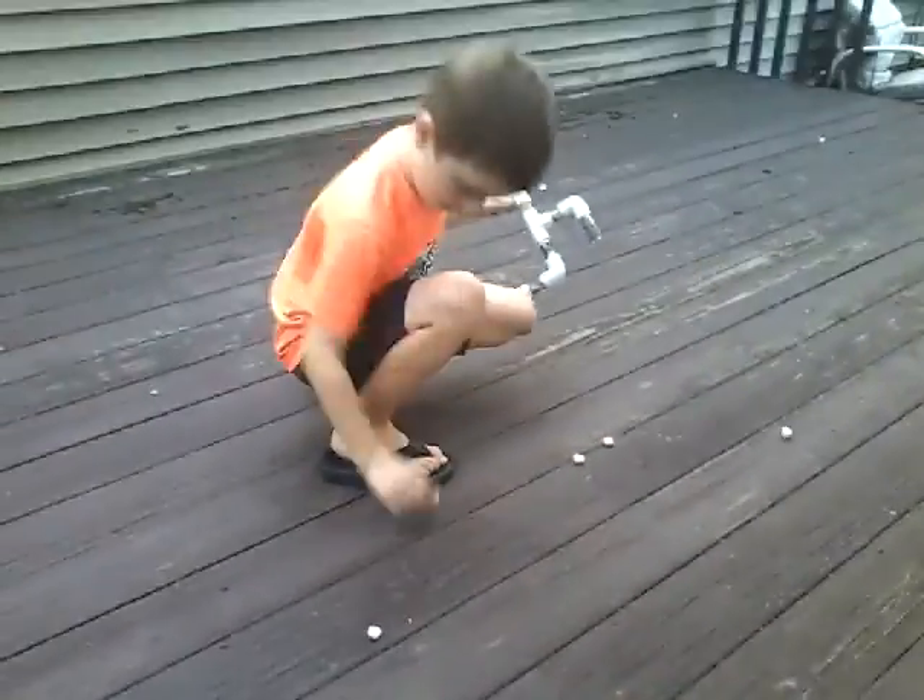So, it went right over here. I'm going to show you how to make it.